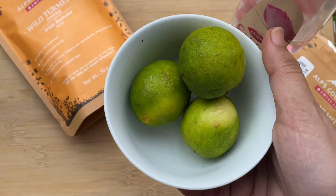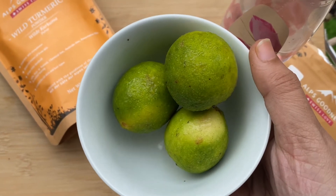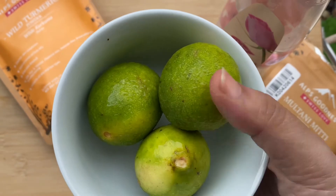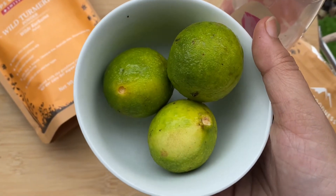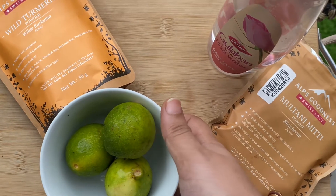Apart from that we are going to use lemon. I know lemon is not so good for your skin because it can make your skin very dry, itchy, and quite irritating. But today the lemon quantity I am going to use is very minimal, so it will not cause any harm to your skin.